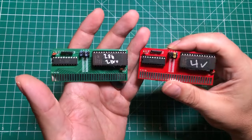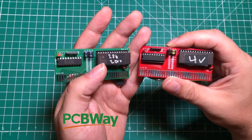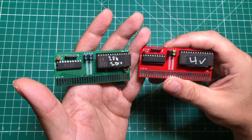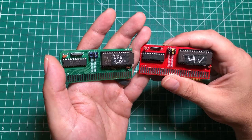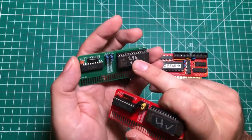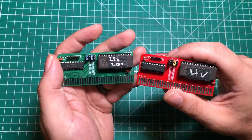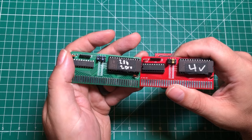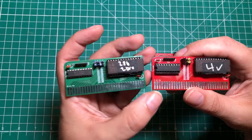I want to thank PCBWay for sponsoring this video and NecroWare for all the hard work he did breaking down how all this stuff works — it helped me a ton. I'll have a link to that playlist. You can get this board off of my PCBWay shared projects. I also have another version that costs about another dollar where you can put the EEPROM in there and program the board in the computer, without needing an EEPROM programmer. Anyway, thanks for watching. I hope you guys find this thing helpful.